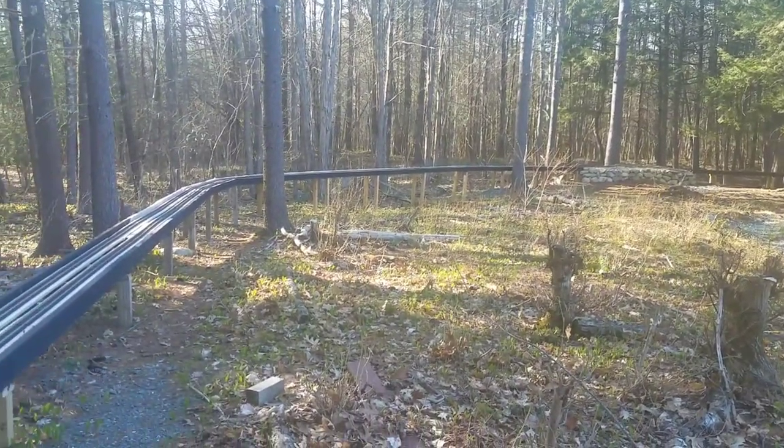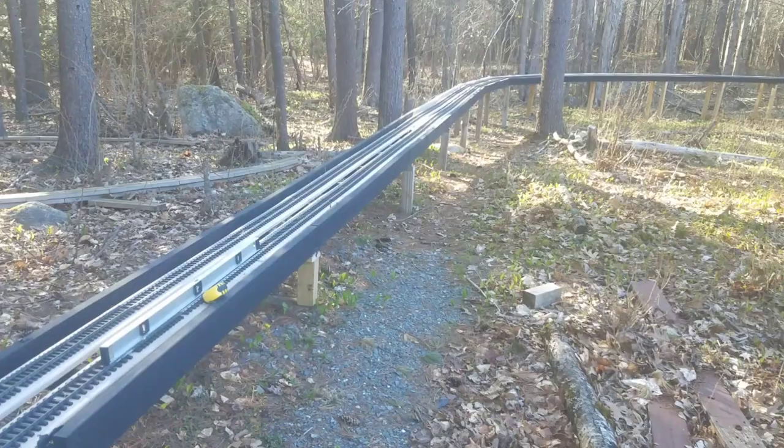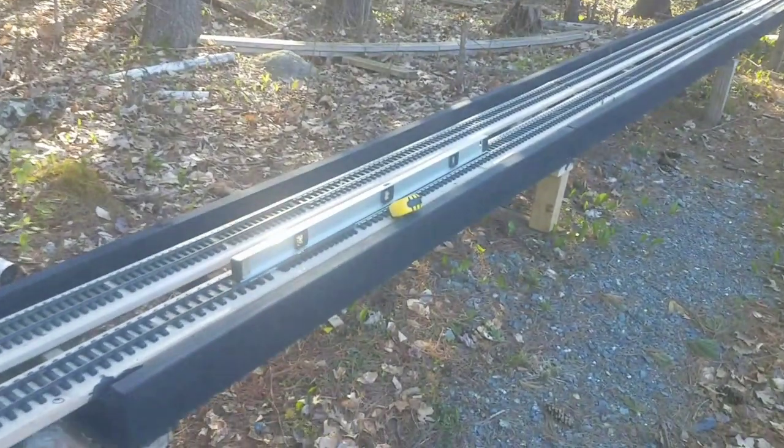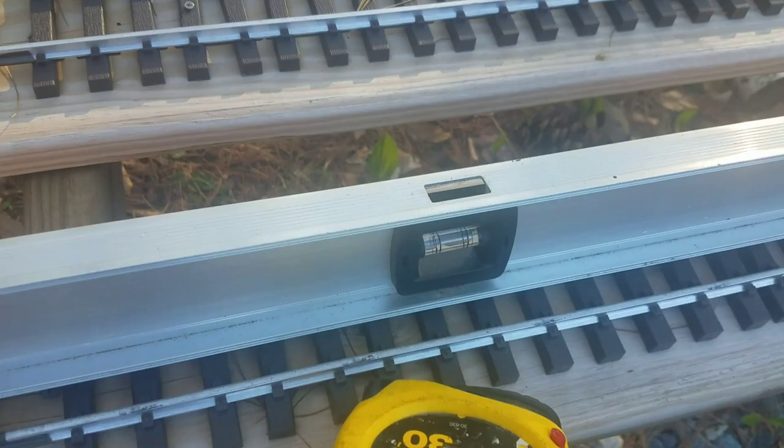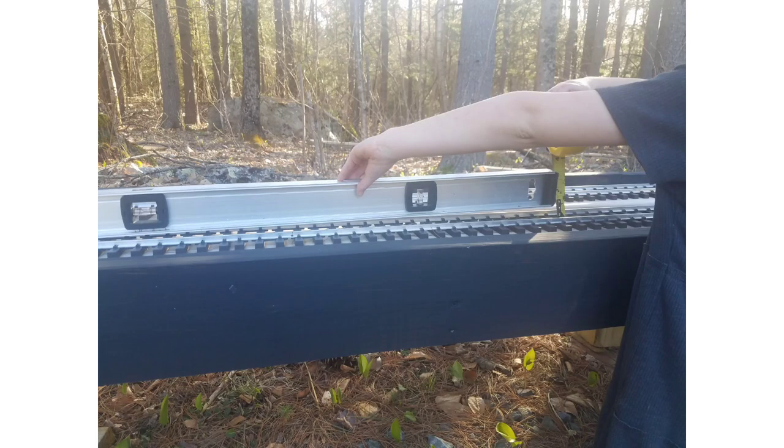Moving on to grades — this is my hill section. Grade is measured in percentages: if you have 100 inches and climb 1 inch over that distance, that's a 1% grade. I use a 48-inch level, which is roughly half of 100 inches, so 1 inch of rise equals 2%, half an inch is 1%, and 1.5 inches is 3%. On the main line, 2% is probably the appropriate maximum, though you can get away with 3% as long as it evens out a bit.